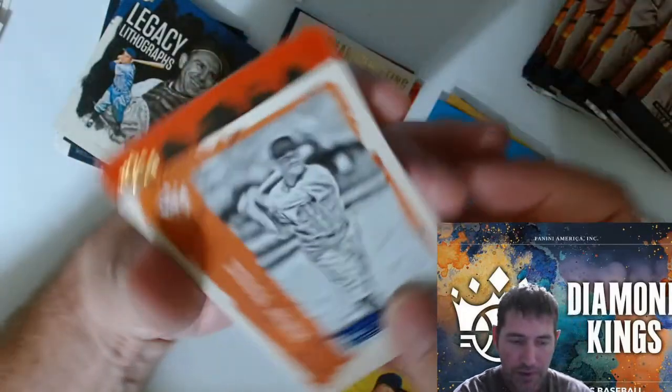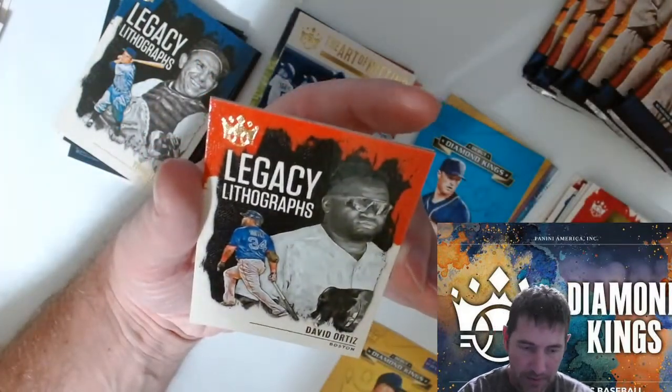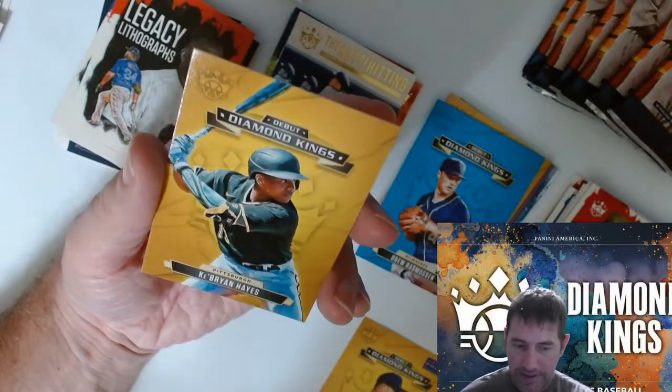Artist proof here — what do we got? Mel Ott. Lithographs — David Ortiz, Boston. Brian Hayes debut.